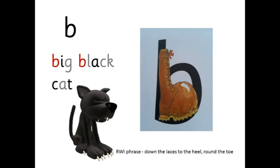B — b-ig — big. B — l-ac — black. C — at — cat. Big black cat. Down the laces to the heel, round the toe.